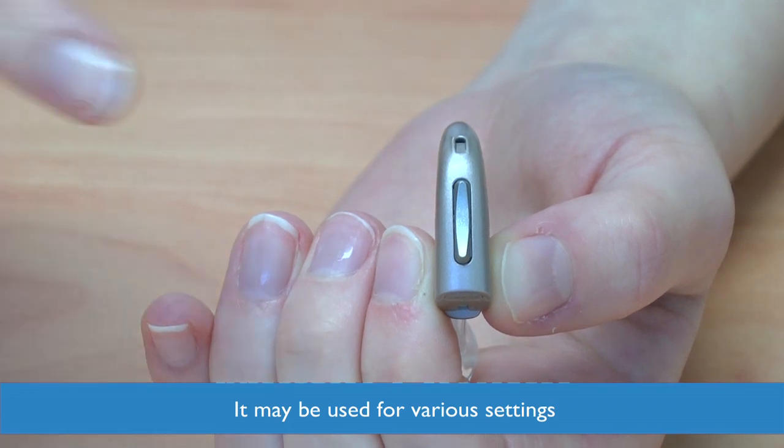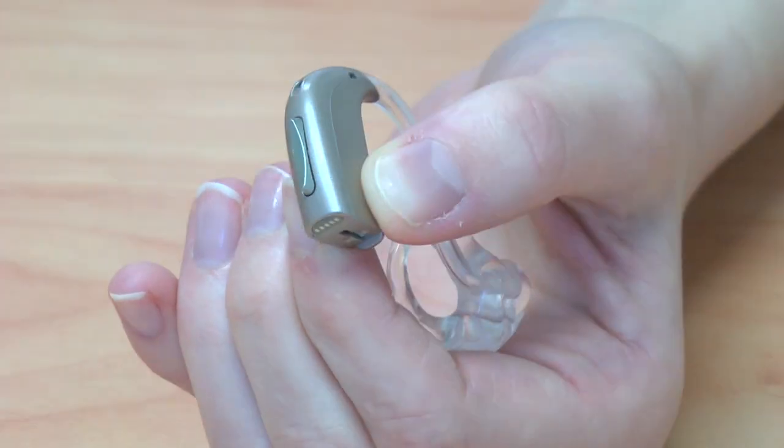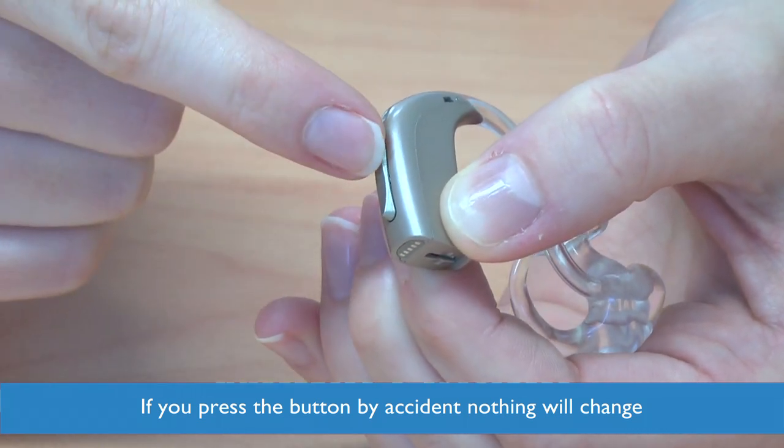This is the button on the back of your hearing aid. It may be used for different reasons. Don't worry if you don't have any additional settings — it won't matter if you press the button by accident as nothing will change.